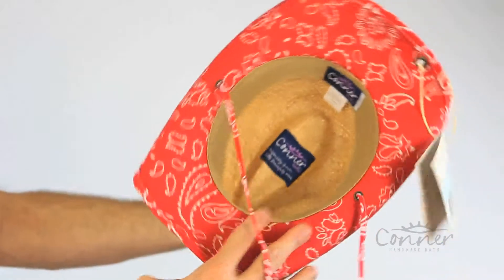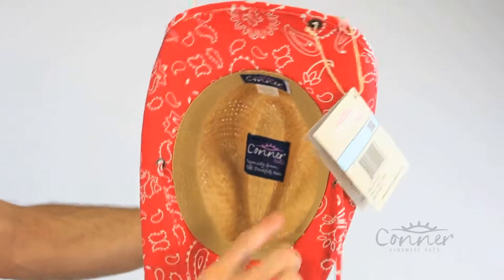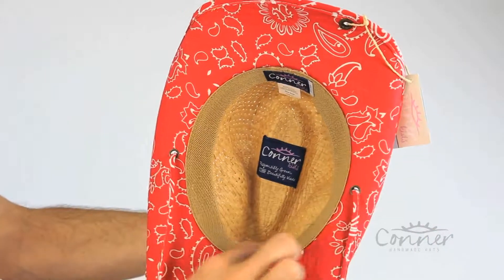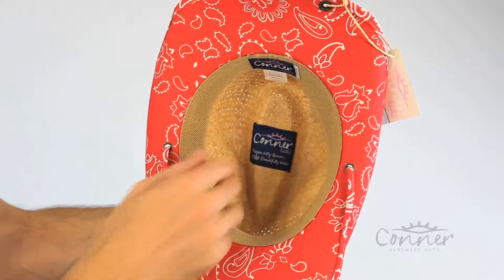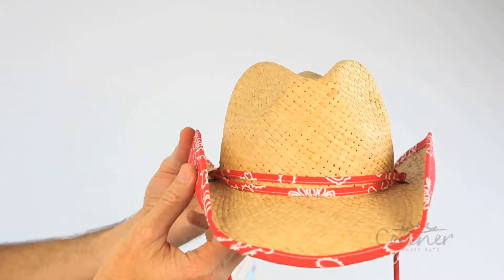It has a great bandana-style cloth on the inside and comes in three great colours. It also has a nice terry inner sweatband, so it's very soft and comfortable. All of our labels are made from recycled plastic bottles and we seal them into the hat with non-toxic glue. And that's the Country Kids Western Hat by Connor Hats.